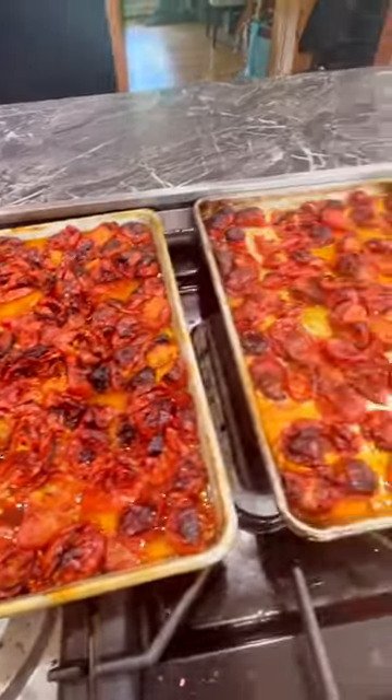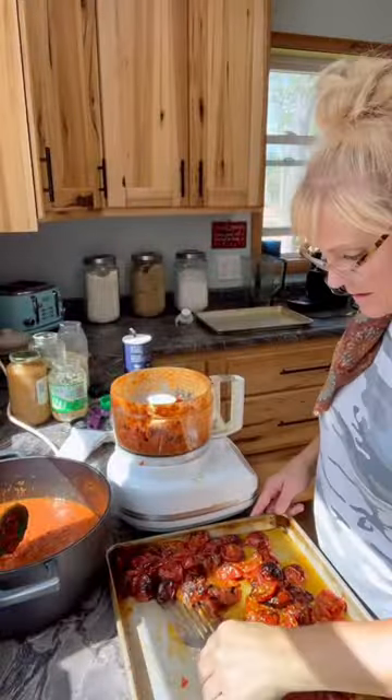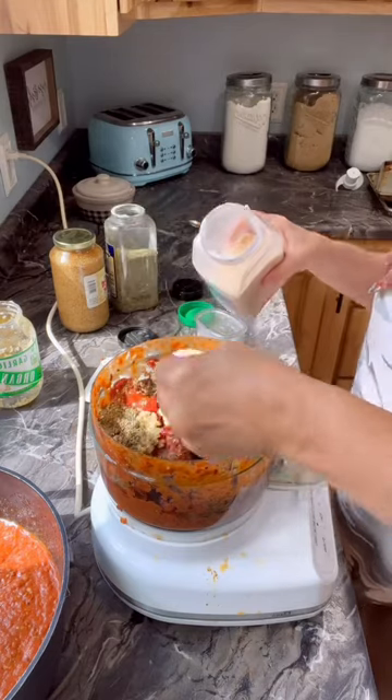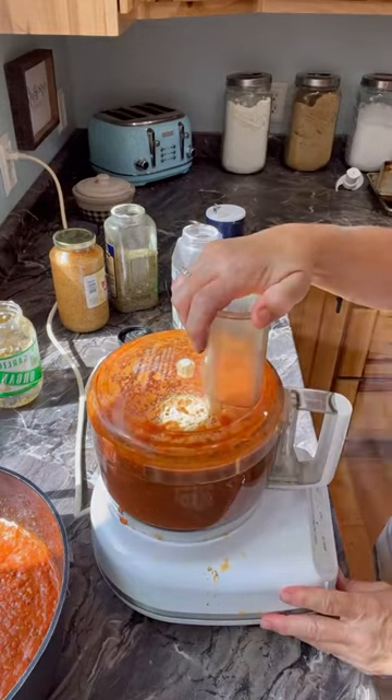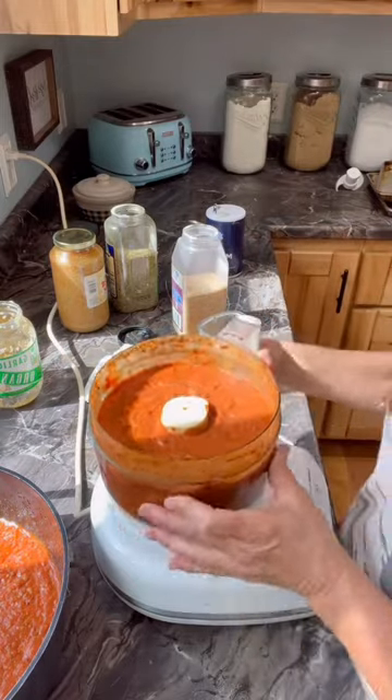Look how beautiful. I scooped them into my food processor and added a tablespoon of garlic, Italian seasoning, minced onion, and salt. I pureed that and look how beautiful this is. So good.